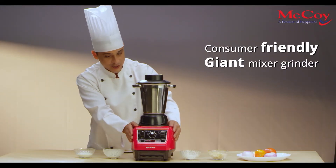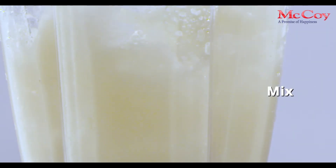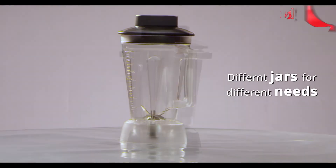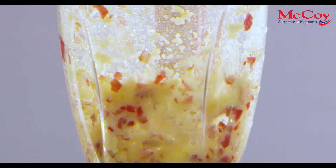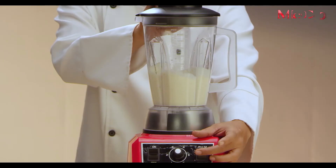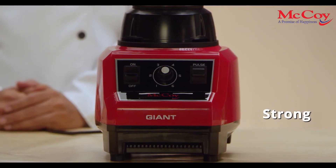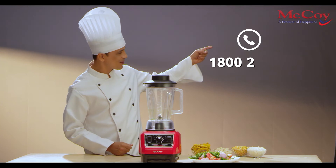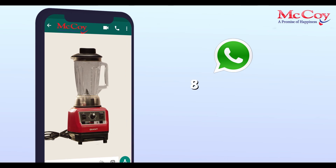McCoy Giant Mixer Grinder is consumer-friendly with Pan India Service Stations. Mix, grind or blend — you have different jars for different needs. McCoy Giant Mixer Grinder is big, strong and efficient. It's a promise of happy business kitchens. Call now to know more and book your orders, or simply contact us on our WhatsApp number: 8291-27-0276.